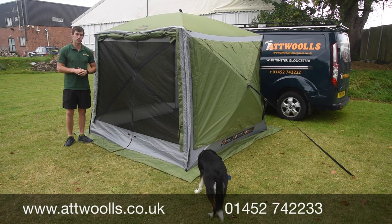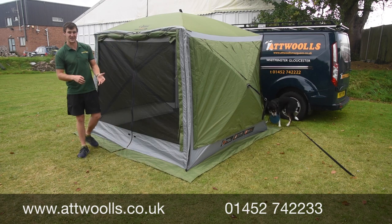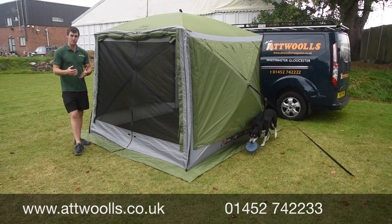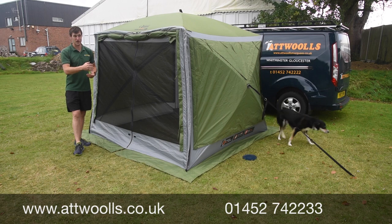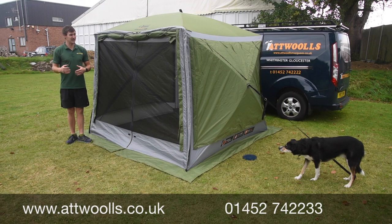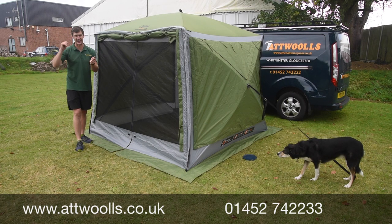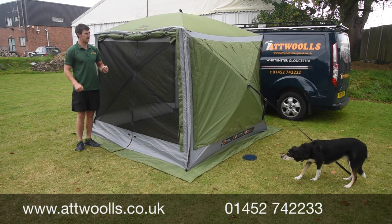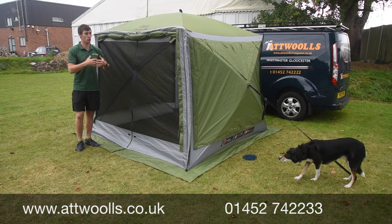So with me here today I've got the Quest Screen House Pro. The key thing to mention is that this is the pro model, not the normal screen house. The pro, in my personal opinion, is an awful lot better than the normal version. The normal version is at a price point, don't get me wrong, but for a little bit of extra money you can get a much higher spec version with more versatility. The walls are all included, and if you price up a normal one and add the walls, it generally works out cheaper to go for the pro version in the first instance.